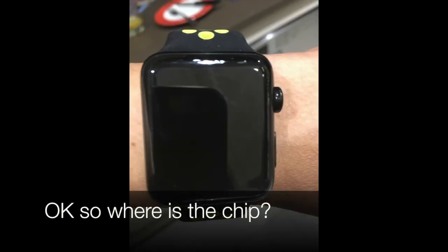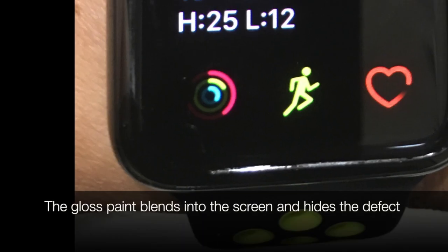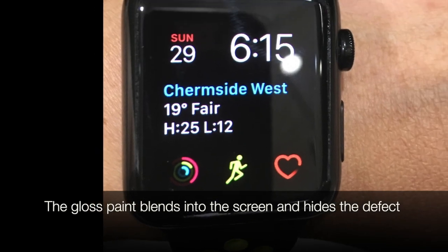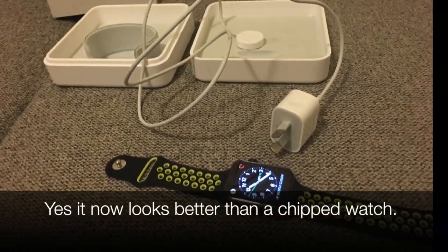Ok, so where's the chip now? Paint the white obvious area with two-pack black paint. The gloss paint blends into the screen and hides the defect. Yes, it now looks better than a chipped watch. Thanks for watching.